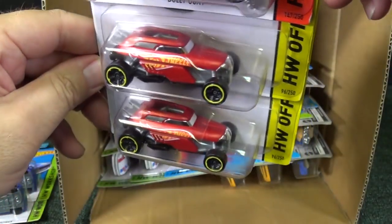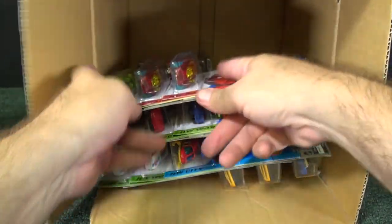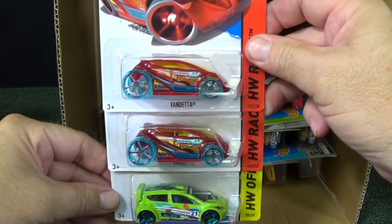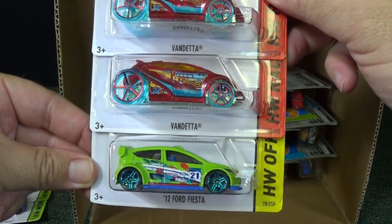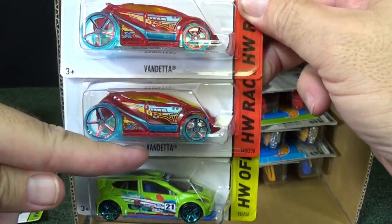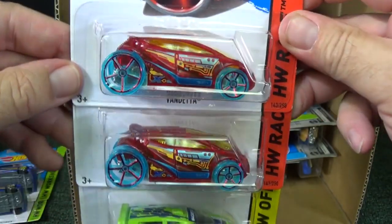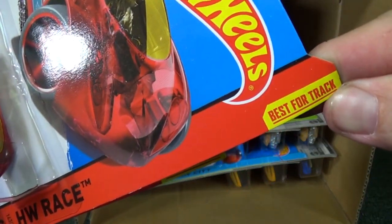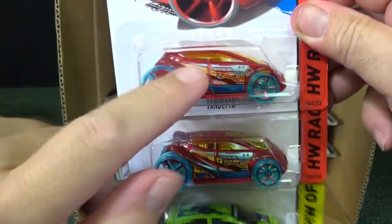Rip Rod — I believe that's his second color he's ever been decorated with. Another fantastic track car. Here you have Vendetta and 12 Ford Fiesta — not so much because Fiesta has that low front end. But Vendetta is a great track car. You guys do too — I don't have to read where it says best for the track.